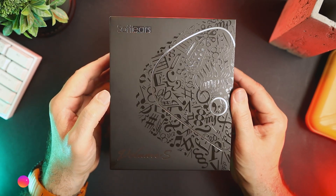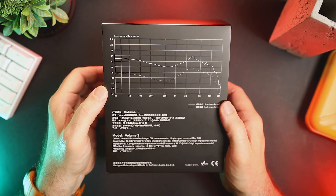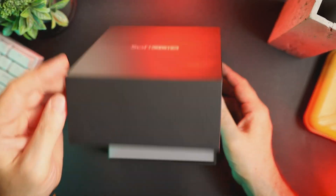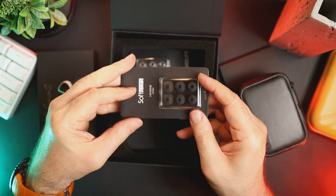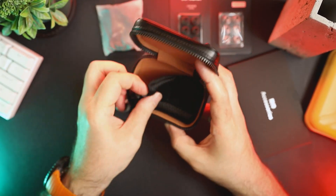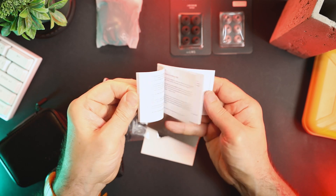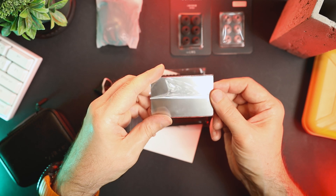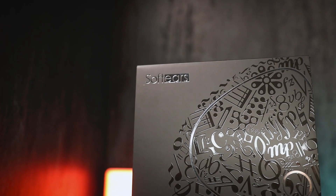Volume S comes in a large, beautiful box with an illustration of the IEM on the front and a frequency response graph along with a list of technical specifications on the back. Inside the box we have the Volume S in-ear monitors, a leather case, two sets of silicone ear tips, a modular cable with 3.5mm and 4.4mm interchangeable interconnects, a tiny screwdriver to change the IEM impedance, a microfiber cloth, a fabric pouch, a metal card with a serial number, a QC card, an information leaflet, and a user manual. That's quite a lot of accessories.